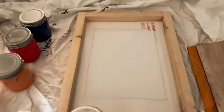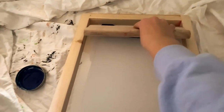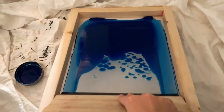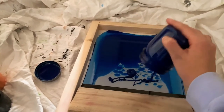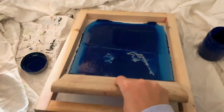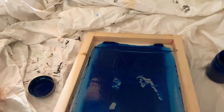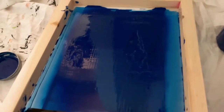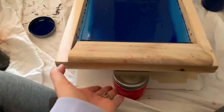I took my jar of ink and put it down. You can use as much ink as you want because you can put the extra back in the jar. I'm flooding the screen — lightly pulling. I don't have a lot of ink left so I'm hoping I have enough. I need to mix new ink. There's something weird happening up here with the ink but I'm going to lower the screen and print it and see how it turns out.